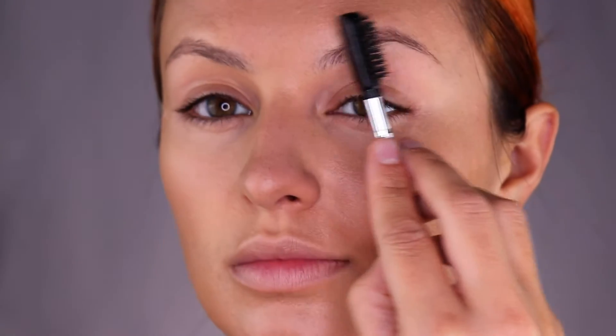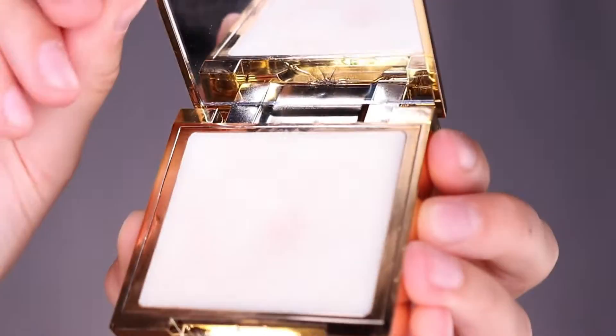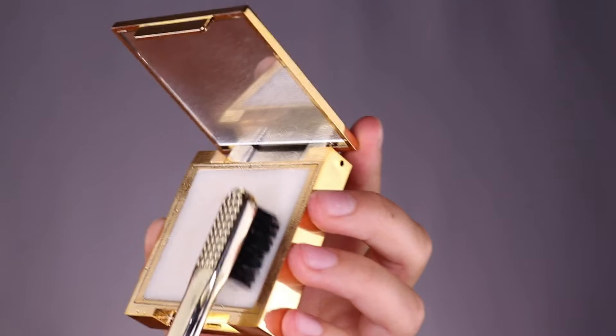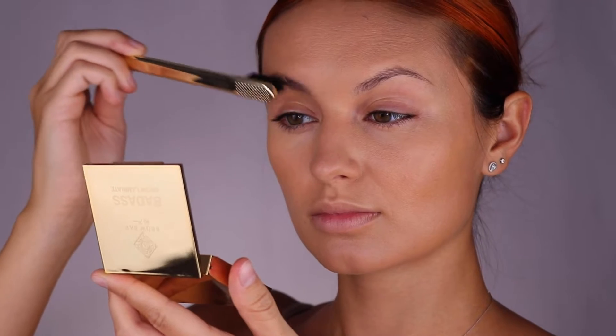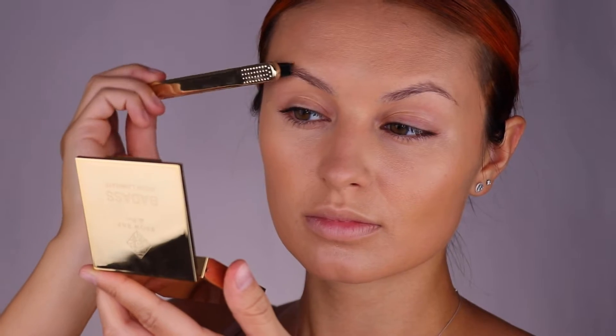Using the Badass Brow and Brow Lights Shape and Shimmer set to freshen up the brows and add a pop of shine, we are going to begin by combing out the brow hairs. Next, spray the Badass Brow Laminate with some water and use the brush tool to coat the brows and lay them down.